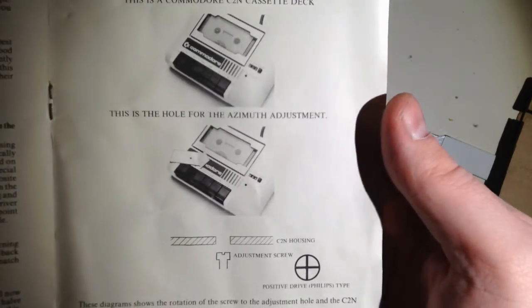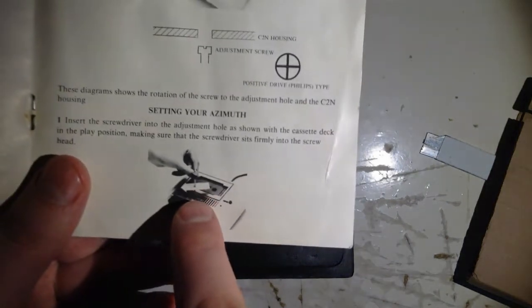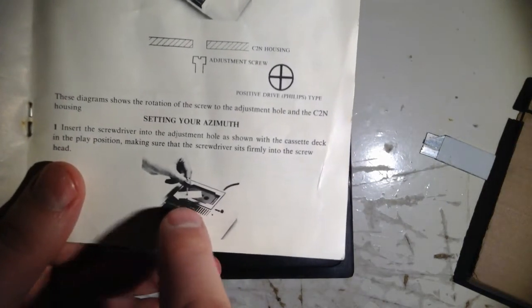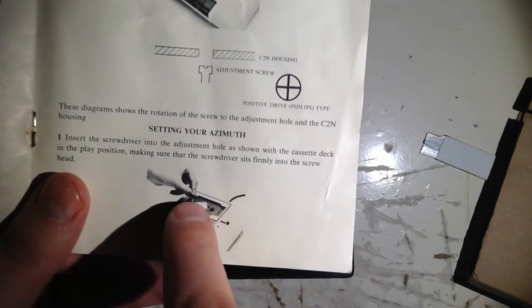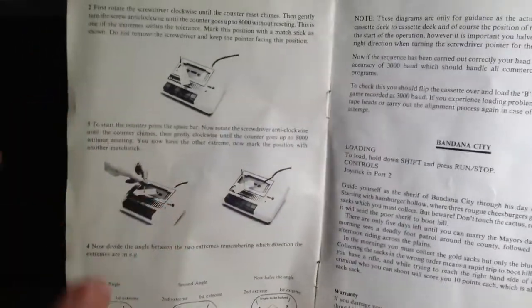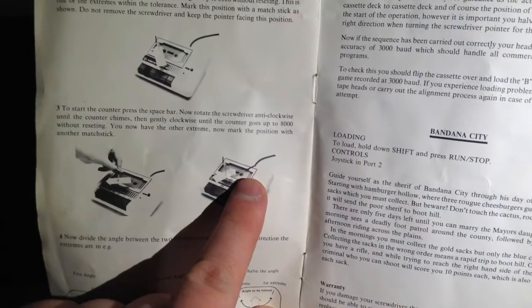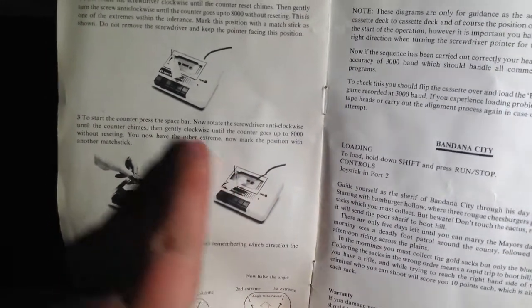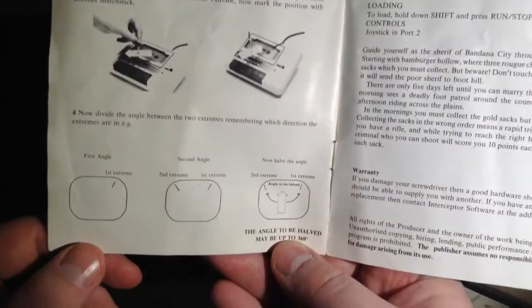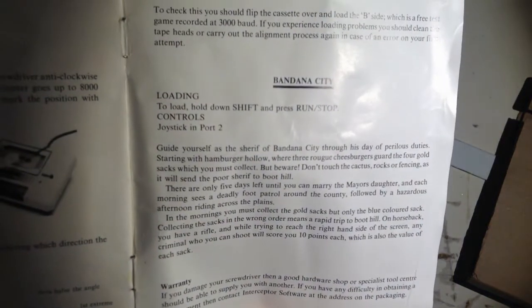Here you can see how it's done. You put a screwdriver inside the hole here. This is for knowing where the outer limits before the tape gets many errors. You know where the position of your screwdriver is. And then when you have found that, you screw it the other way. You know the other limit, and then you put the arrow in the middle of these two — and there you have the correct alignment. There's a game with it too.